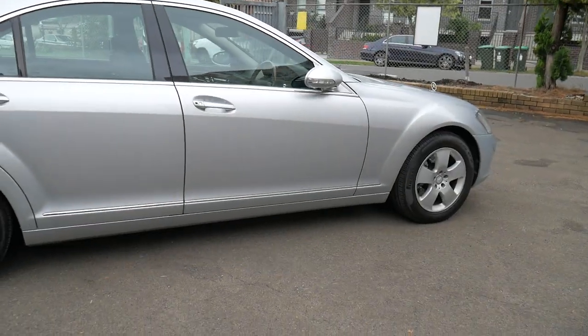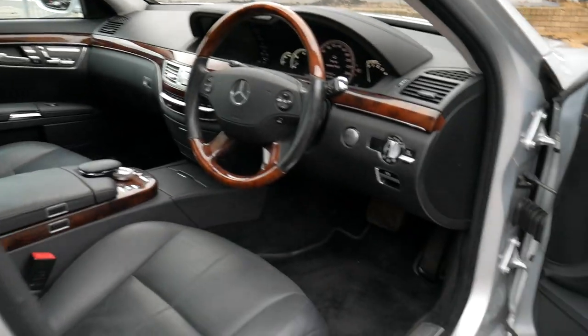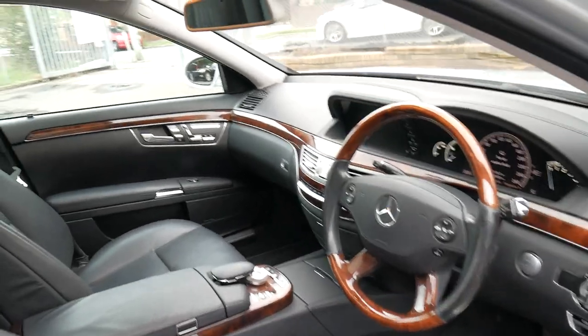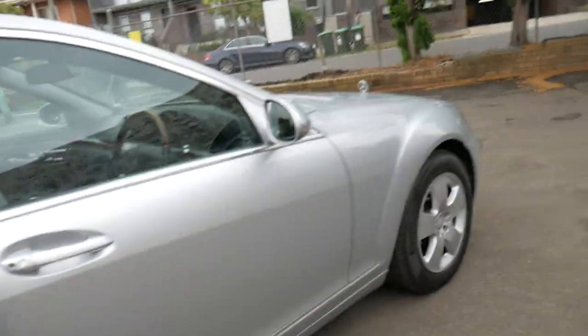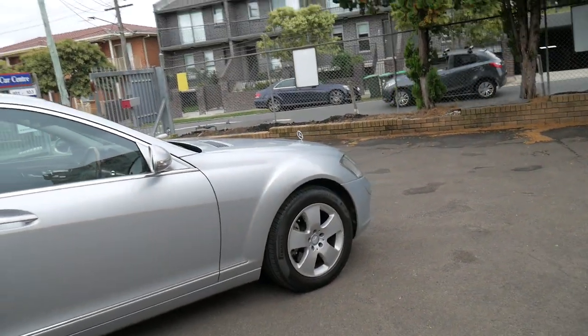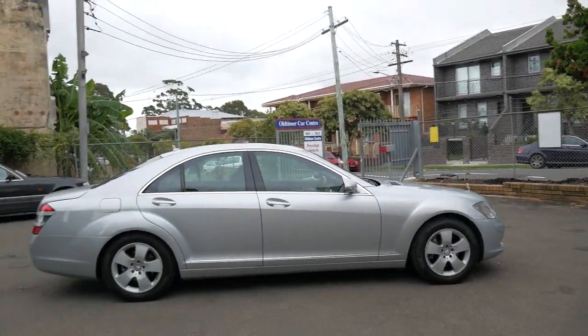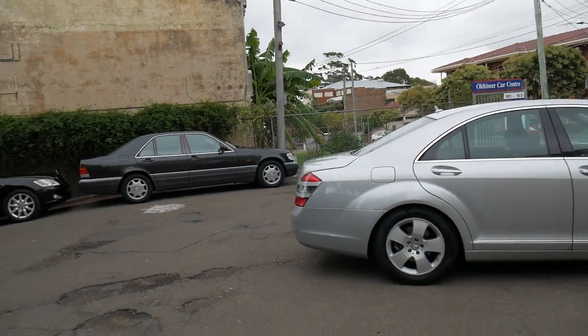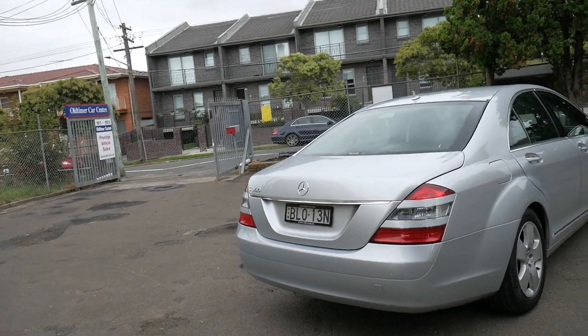The S350 came with the 200-kilowatt V6 engine with a seven-speed transmission. In the 80s people said you had to get a 420 or a 560 because the 300s were underpowered — and I don't disagree with that. But a V8 back then was 160 kilowatts and the six cylinders were about 130. With 200 kilowatts there's absolutely nothing wrong with the performance of these S350s.